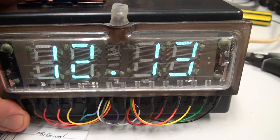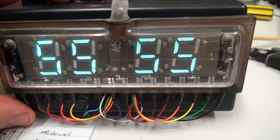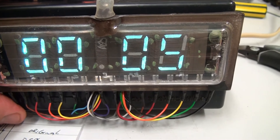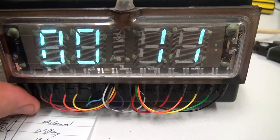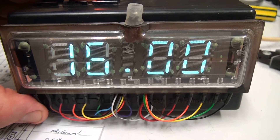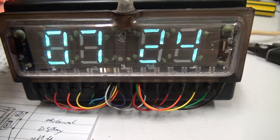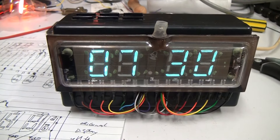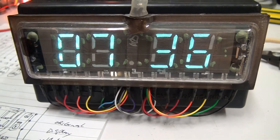You can set your minutes and seconds. Anyway, it's a little bit rough, but it does the job well with this clock.